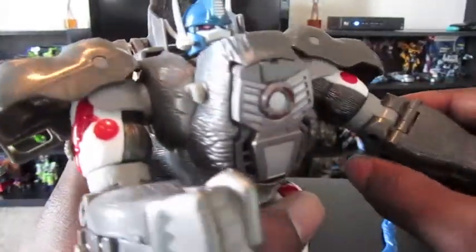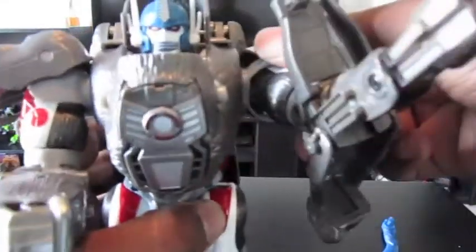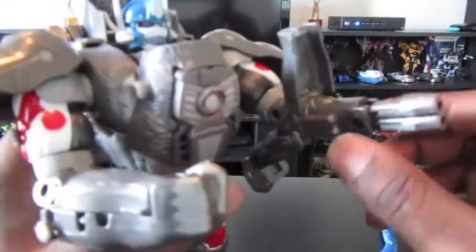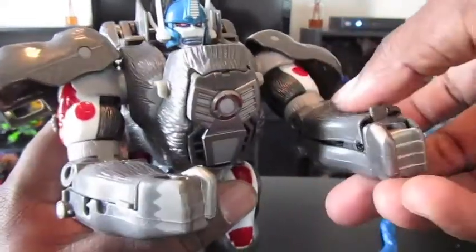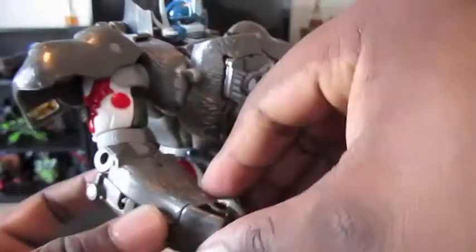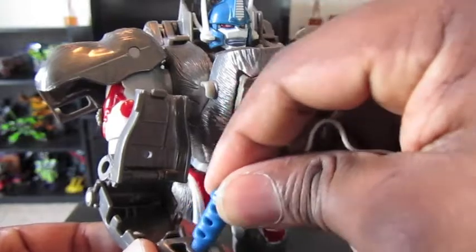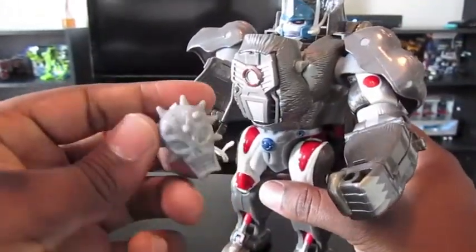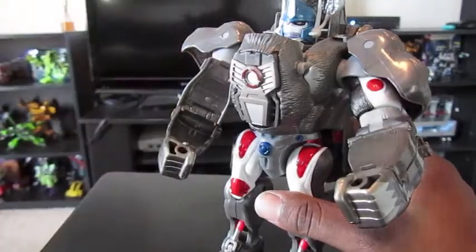One thing — this arm turns into a gun and he has missiles that you can put in here and fire, but I put my missiles away because I don't really want to lose them. You can fold that back up. He has a mace, which I don't think we ever saw on the TV show. If I can get this open — his little mace is in here. You kind of pull it out and it'll fit in his hand. The mace has a picture of a skull on it — not really clear why Optimus Primal would have a skull on the end of a mace, it's kind of weird.